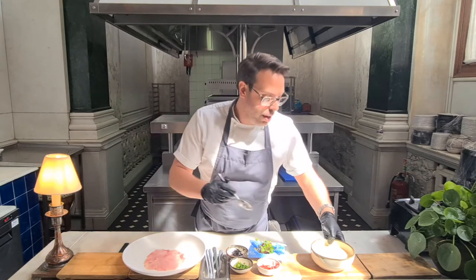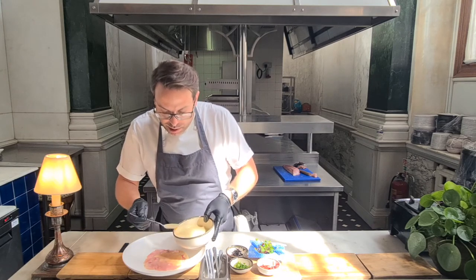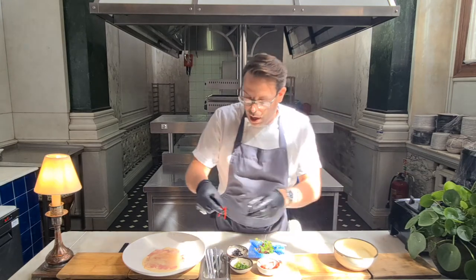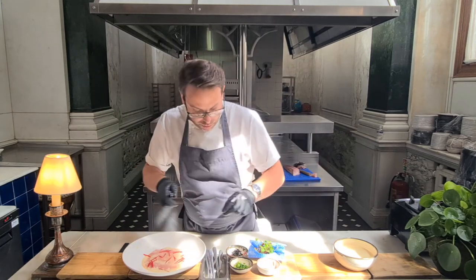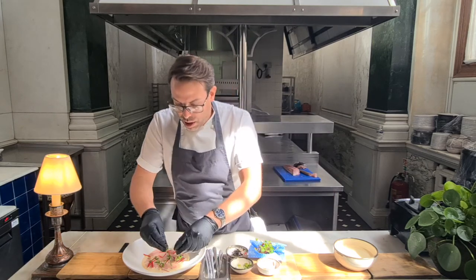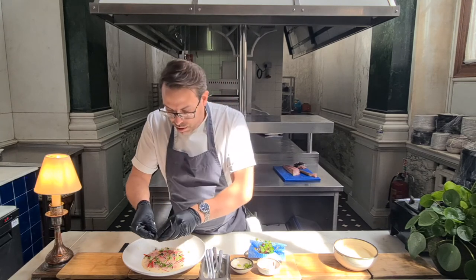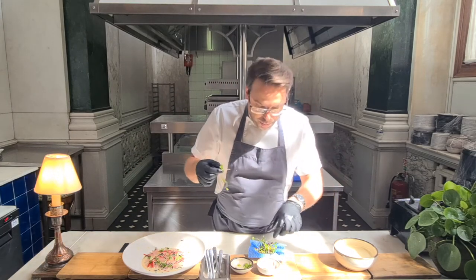What we do is take our dressing and spoon that over the top. This is a really acidic dressing, so the idea is that it's going to slightly cook the fish — very similar to ceviche or tartare. And then we have some chilli over the top, some spring onion — just scatter them over the top. You want to make sure it's covered quite evenly, but you don't need to be too precise. Then some of the hijaki — this stuff is absolutely great, it really looks fantastic on the plate. And then just some picked herbs over the top.